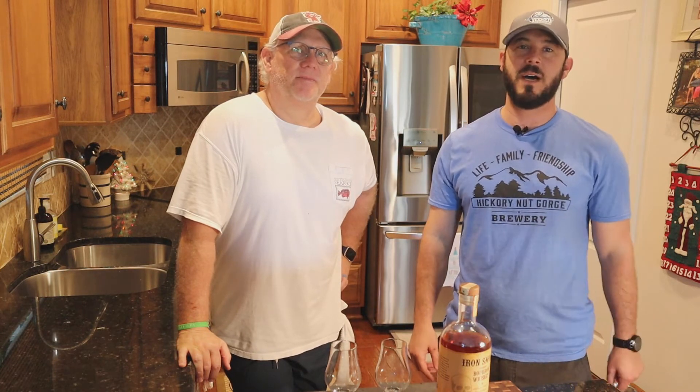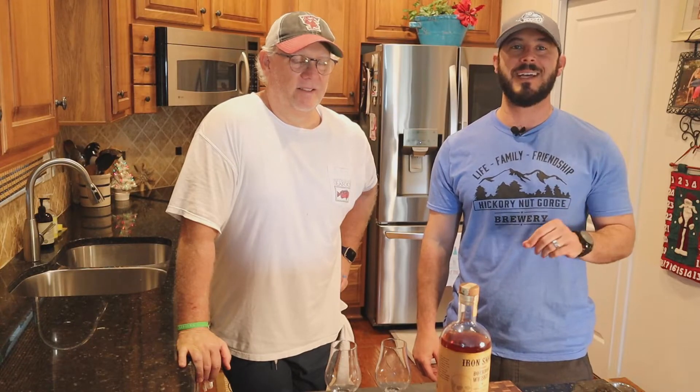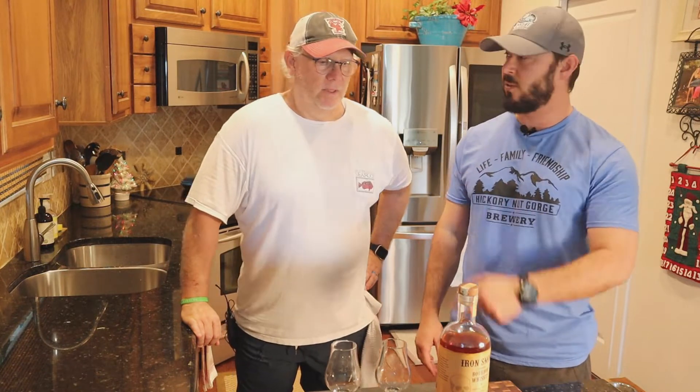All right guys, we're here with another bourbon review. I'm really excited about this one — this is from Iron Smoke Distillery in Fairport, New York, upstate New York. My cousin has an awesome hair salon right down the street from there, great little downtown area, great vibe. I'm excited to try this neat. We went to the distillery — a lot of music, a lot of atmosphere, a really awesome place to catch a show. I've only had this in a mule though, so I'm really excited to have it neat.